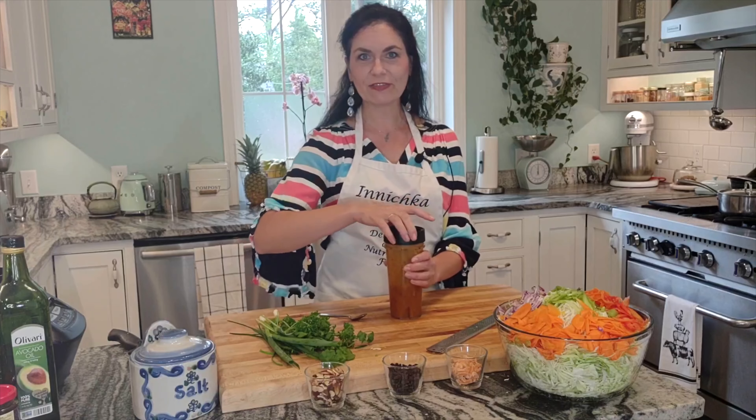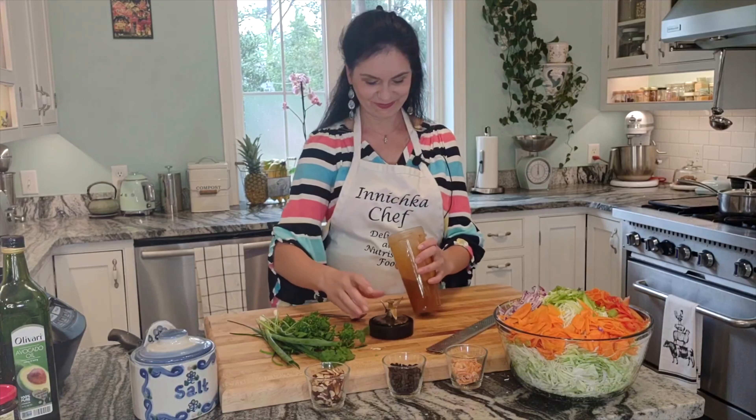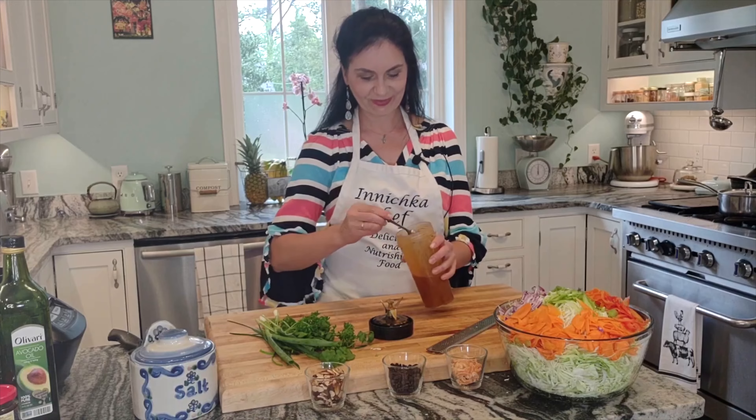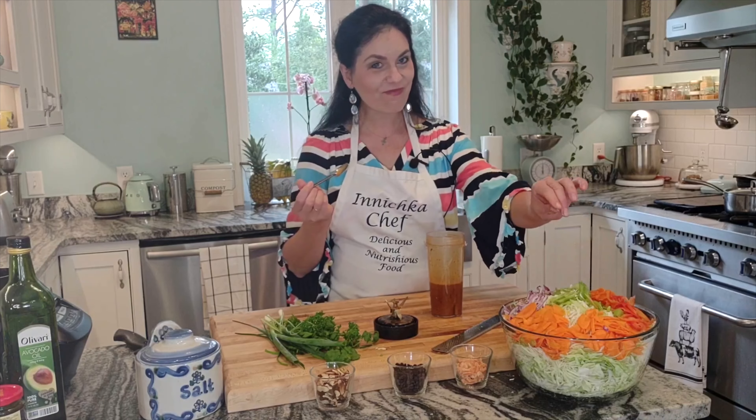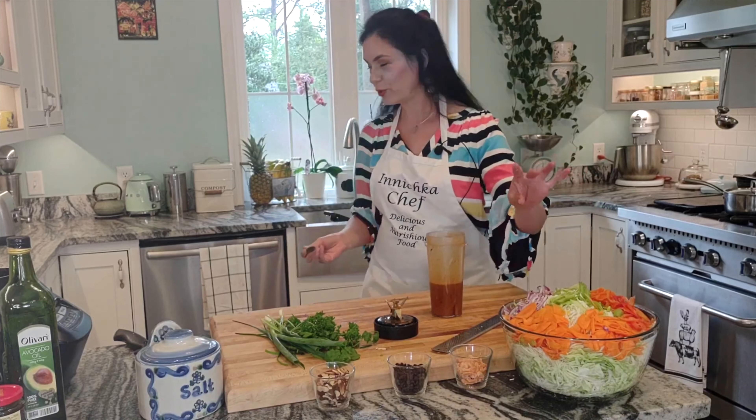Let's taste to see if it needs anything. I think it's perfect — it's wonderful. There's a little kick, a little tartness. It's just beautiful.